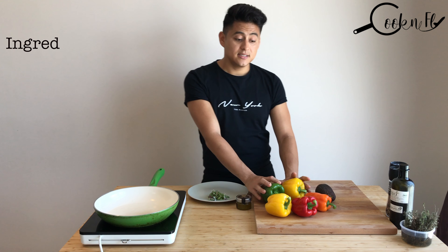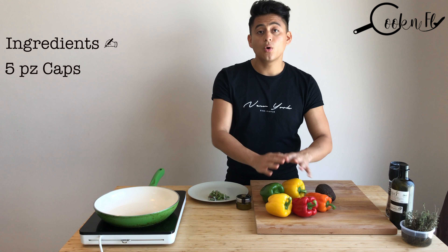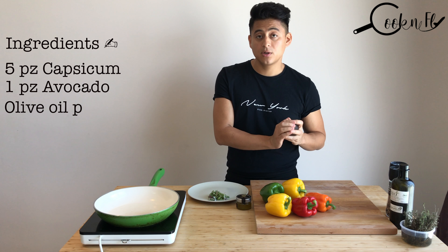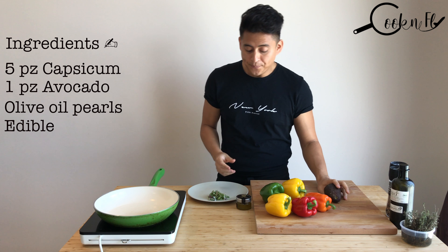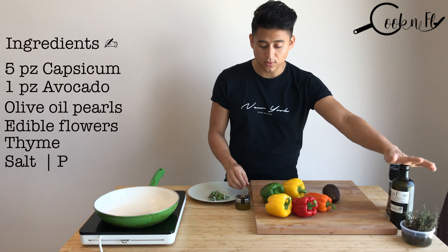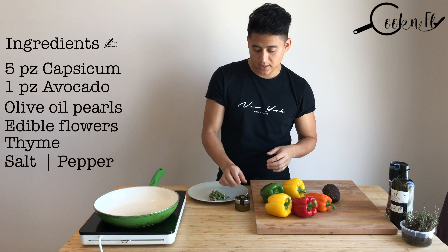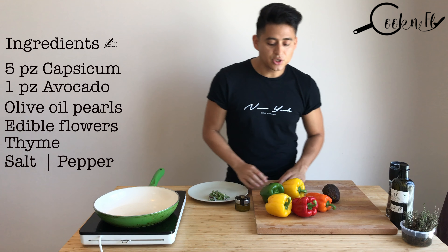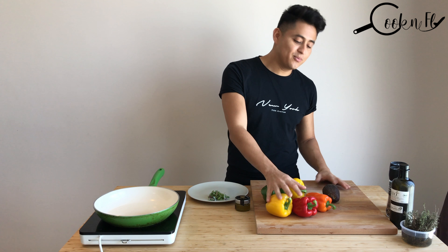The ingredients for the salad will be capsicum — all the colors you want. I will add a bit of avocado to give it a different taste, olive oil — you can use the normal olive oil or olive oil pearl — and some edible flowers for decoration. So we're going to start now and put the capsicum in the oven.